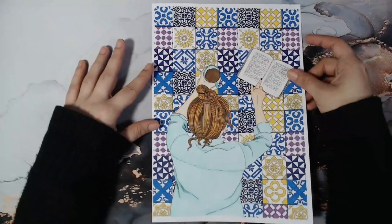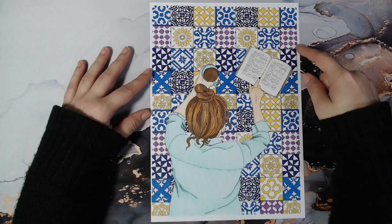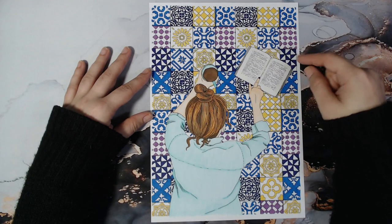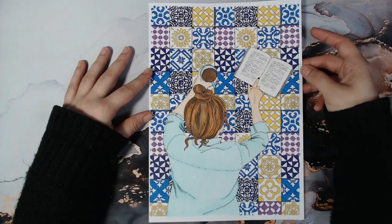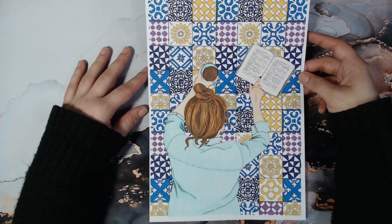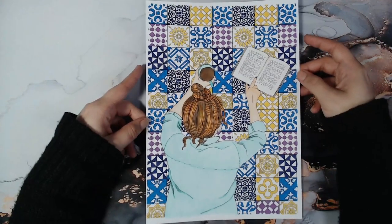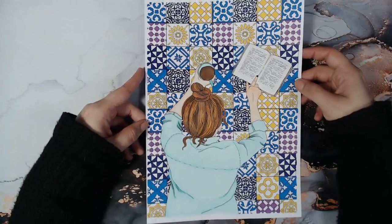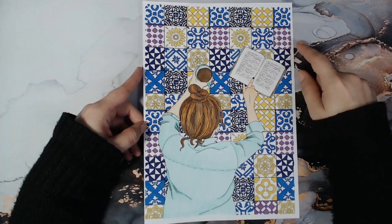This one was another test page because I got this paper new. The image is from a coloring book PDF that was released because of the pandemic — it's from a German site and I don't know the artist, but I'll try to link the PDF below as it's a free one. On this page I used UHU alcohol markers because the paper is very smooth, and I like how it turned out.